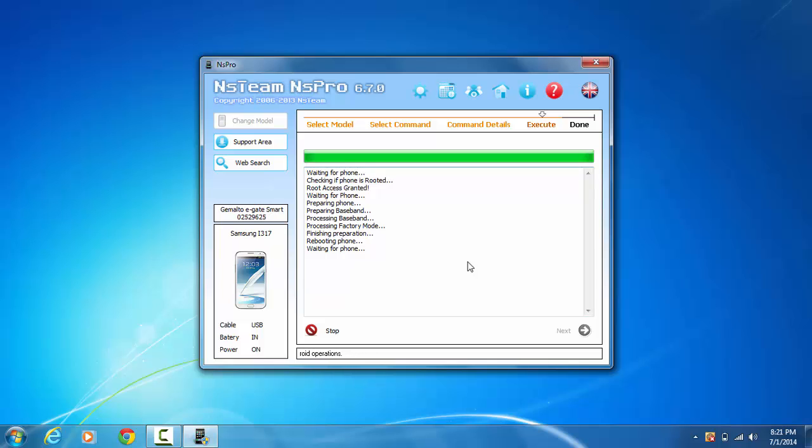I don't know why it took longer than usual. It took pretty long where it says 'preparing phone' — it usually takes like a couple of seconds. I guess I'm recording and it decided to take longer than usual.